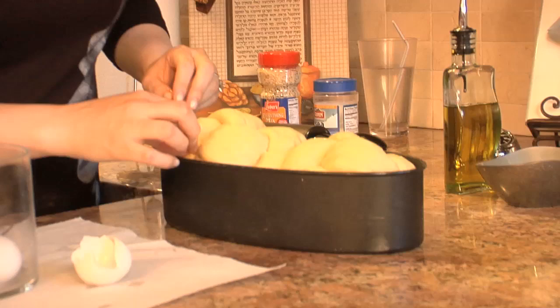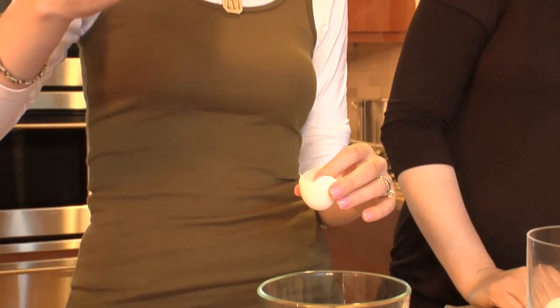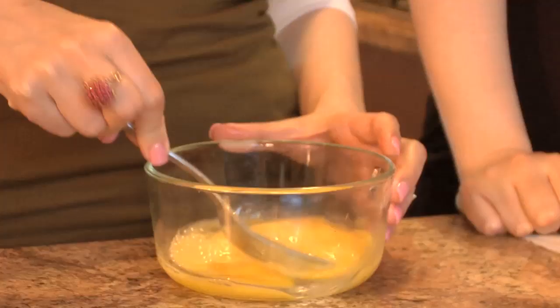I never added water for years, and then the other week I was like, I feel like I should add water — just people say that — so I just did and it came out the same. I think it makes the egg go further if you add the water.